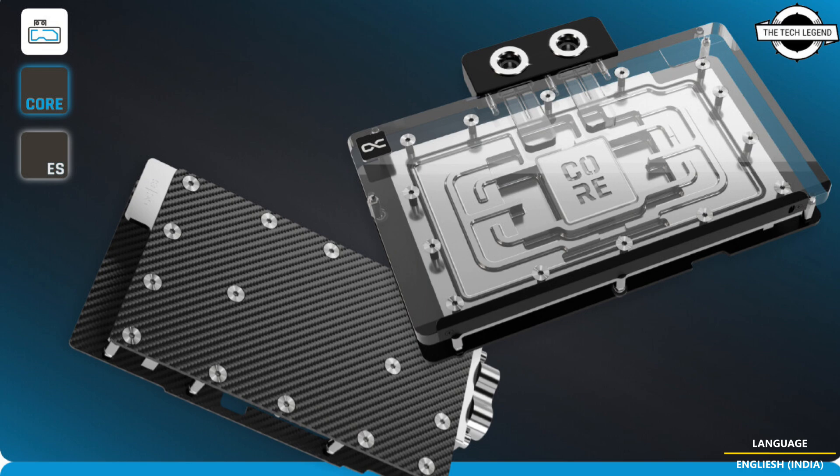The GPU water cooler features a precise machined copper base with high-quality chrome plating for exceptional durability and a smooth surface. The design is complemented by robust brass fittings with a nylon cover, ensuring maximum safety and reliability.